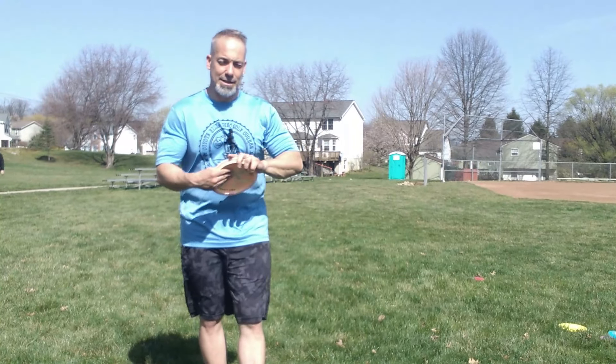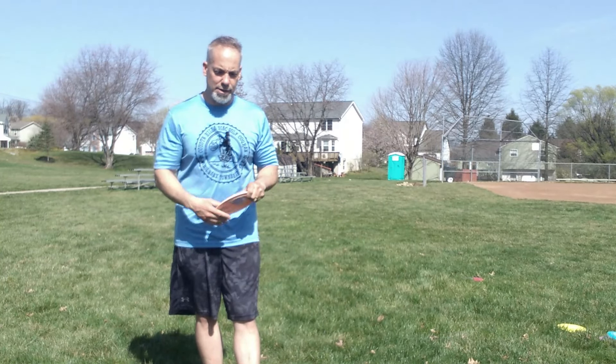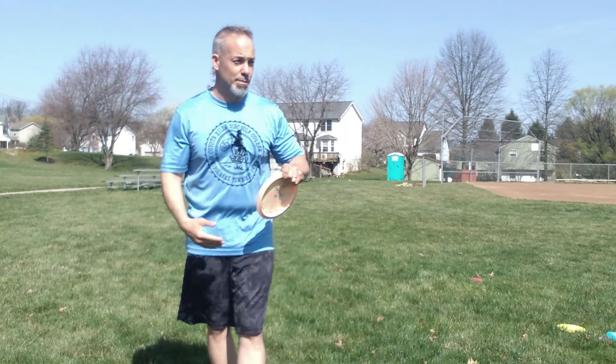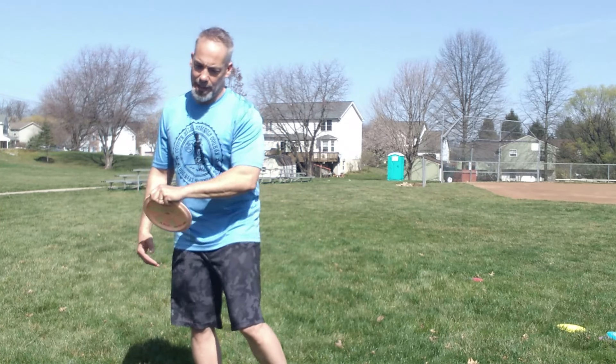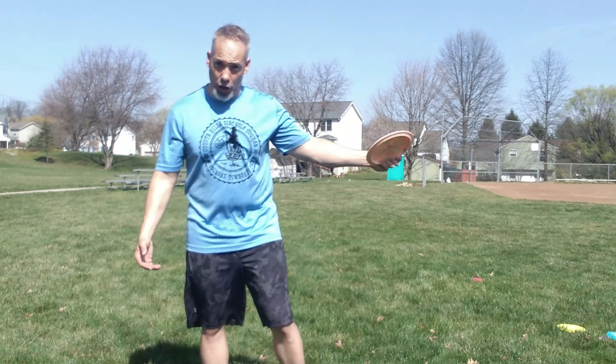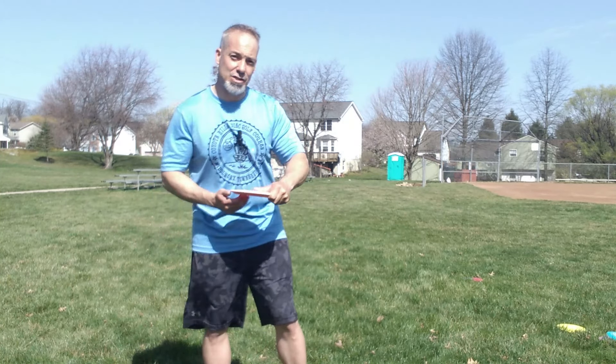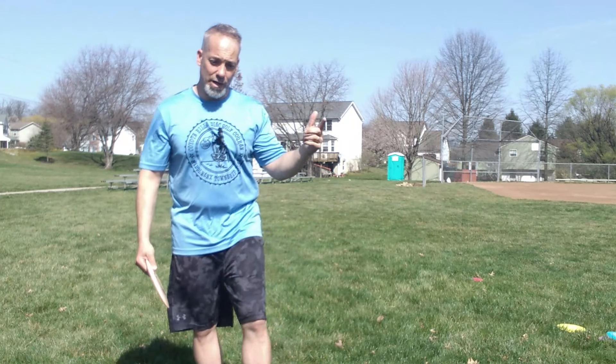I'm going to try two things today. One is the grip it and rip it method that Robbie C had in his last video — I'll put the link in the description below, you should really check that out. What's happening with me is oftentimes when I come through on my backhand I let go of the disc, which tends to make it go right early, instead of gripping it tight and letting the disc rip out of my grip. I want to grip it as hard as I can and just let the disc rip out of my hand.